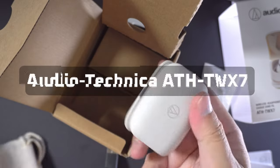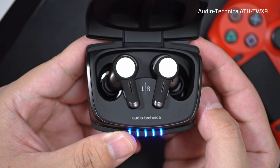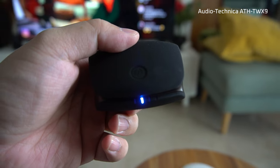This is the Audio-Technica ATH-TW X7. Compared to the X9, which I reviewed a while back, I think this is a more conventional option. The X9 has that UV light sterilizing feature and this doesn't, and there are also some other key differences in terms of specs and features.